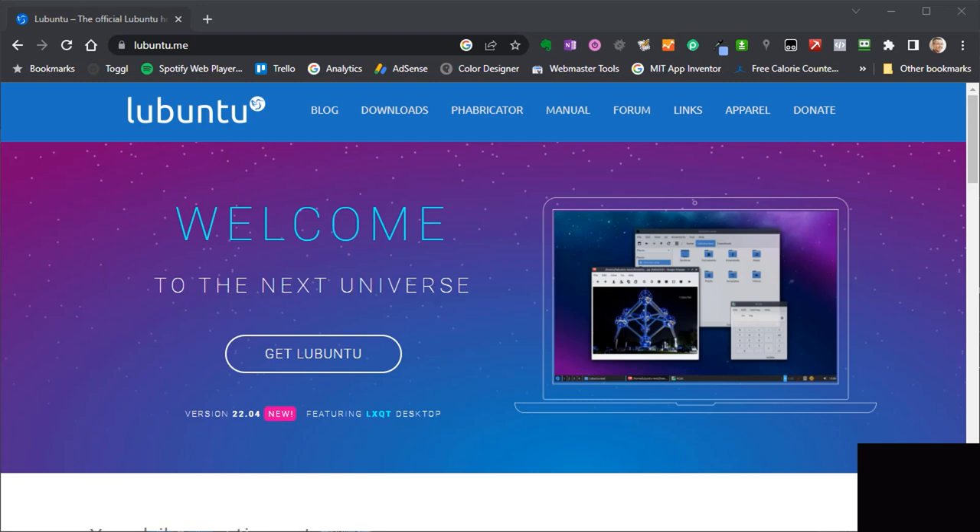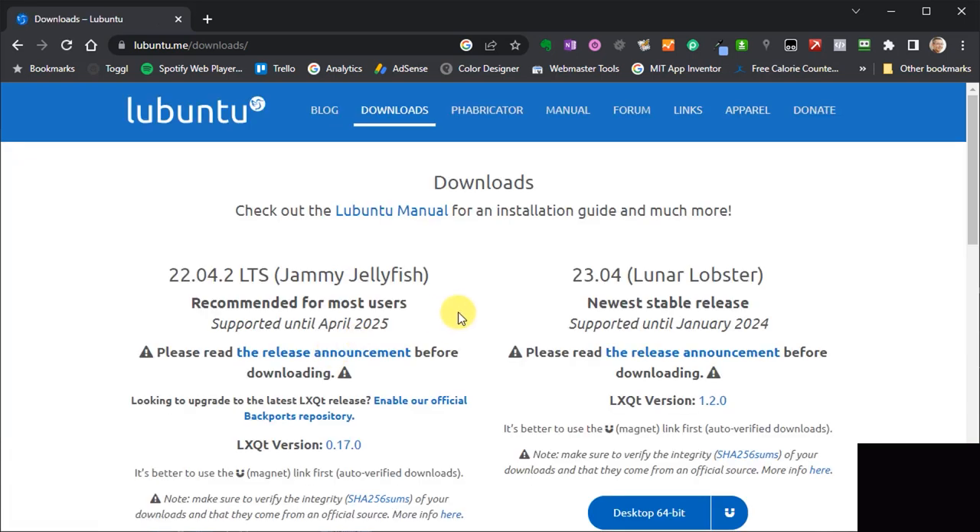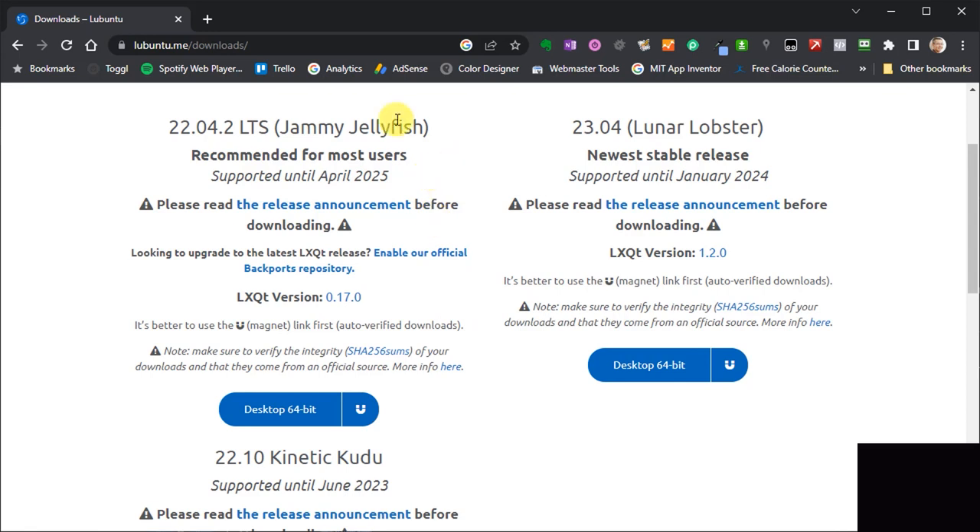The first bit of software we need is a light version of Linux. My particular favorite is Lubuntu — you can use whatever you want, but this one works very nicely. Head across to lubuntu.me — note there is a lubuntu.net which doesn't have the up-to-date version so make sure you go to the right website. Once there, just click on the Get Lubuntu button to reach the main download page. The current version will be fine for most of you. This is a 64-bit only operating system, so check your hardware to make sure you're running a 64-bit processor. My Core 2 Duo is 64-bit so I can run that fine.